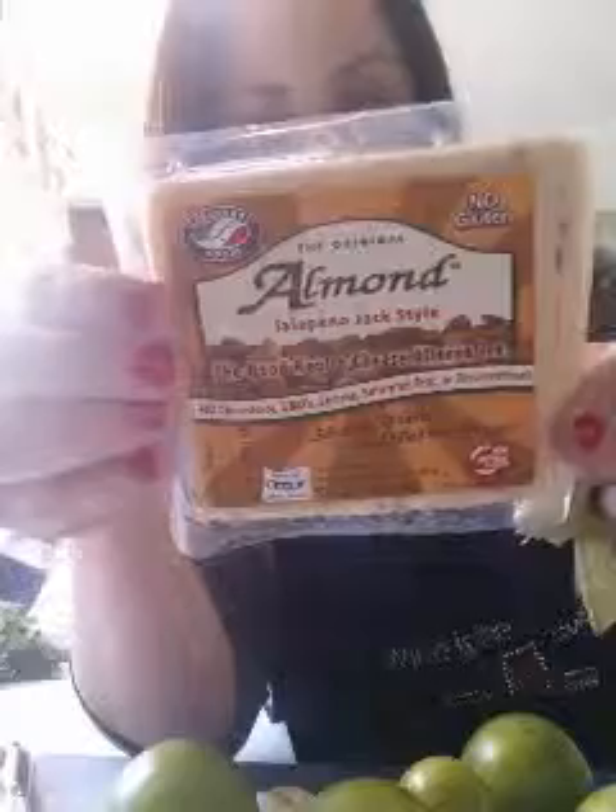I'm going to use a product called almond cheese. For those of you who are trying to watch what you eat, this is no cholesterol, no GMOs, lactose-free, no saturated fat, preservative-free, and no gluten. It's basically made out of an almond base — crushed almonds — and it's natural. It has rice flour in it, organic brown rice flour, and sea salt. You don't have to do this. The kind I got was jalapeño jack-style. I like my stuff spicy.